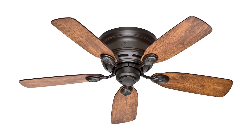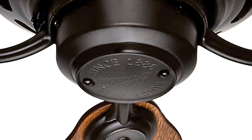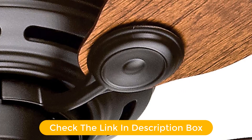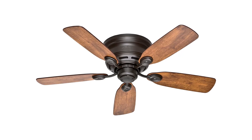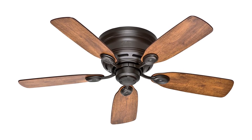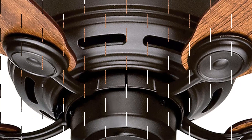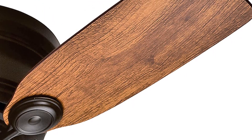The four reversible blades are made from durable plywood and come in a variety of colors. With its quiet operation and low-profile design, this Hunter Indoor Low Profile Ceiling Fan with Pull Chain Control is the perfect way to keep your space comfortable and stylish. Pros: Low-profile design is great for rooms with low ceilings. Pull Chain Control allows for easy operation. Quiet operation with three speed settings. Five reversible blades for better air circulation. Includes a light kit for added convenience.